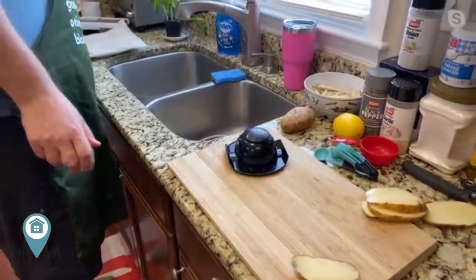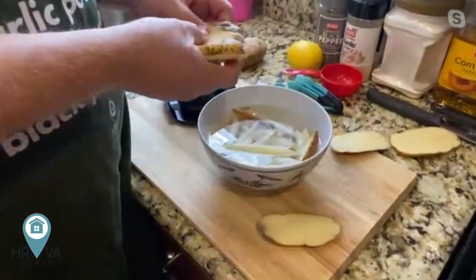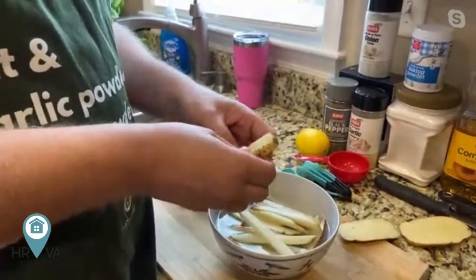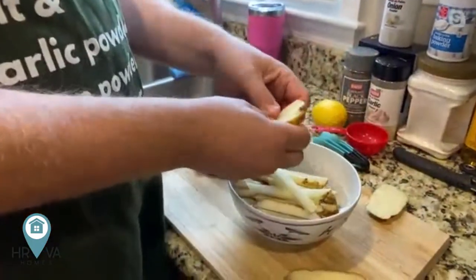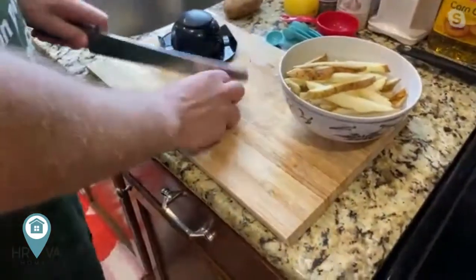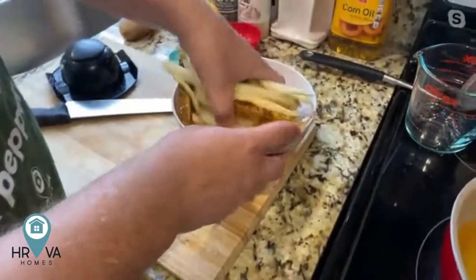I sliced some ahead of time. I like to keep the potatoes in cold ice water — about 30 minutes if you can, overnight is good too. It just helps reduce the starchiness and gives you a really crispy golden french fry. It's not mandatory by any means, but it does make a big difference. It's going to give you a nice crispy golden french fry versus something soggy. So I soaked some ahead of time, and I'm doing exactly what I just told you guys.